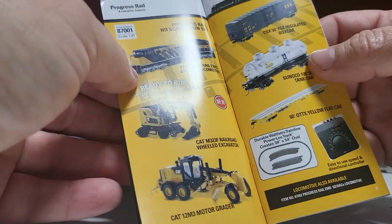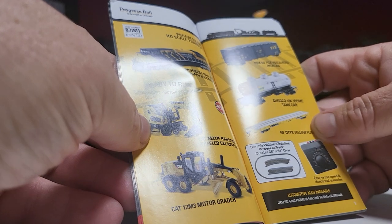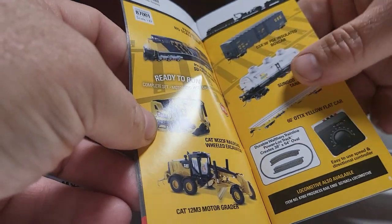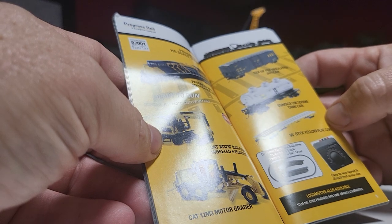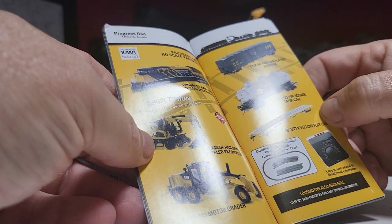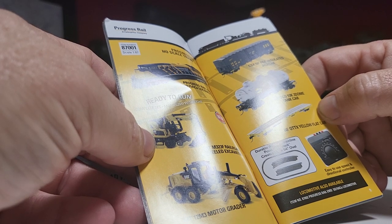That is not a real train. Ready to run. It is H0. Progressive Rail H0 train set. Box car. Tank car. Seneca 1003. Dome tank car, 60 foot. OTTX yellow flat car. Train line. Power lock track. I guess it is working. I don't think it works with DCC though. Locomotive also available. Progressive Rail EMD SD70 Ace locomotive.